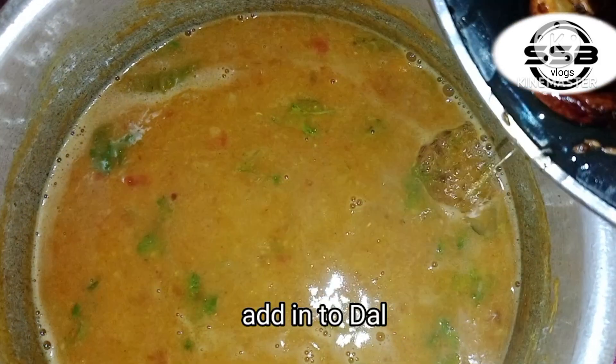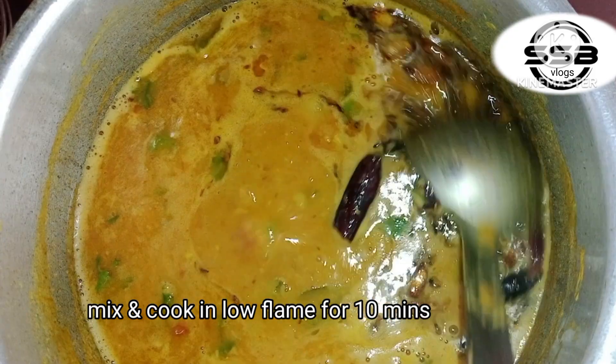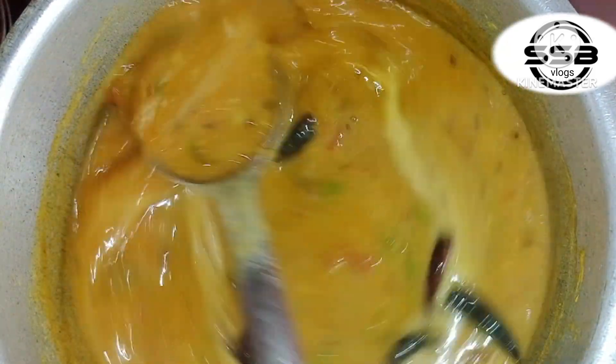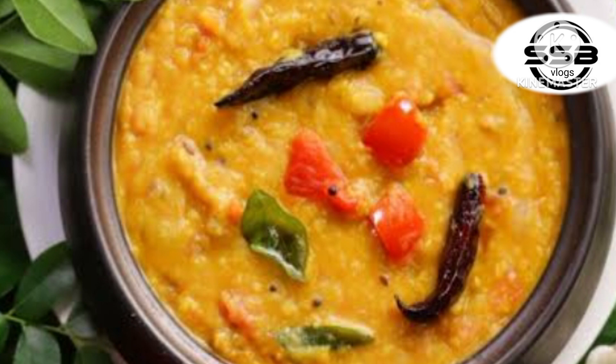We will cook some eggs in the pan. Then add 10 minutes to the raw flame. If the egg is cut off, the egg is cut off. This is how the tomato is ready. It is very tasty. You can also try it in your style.